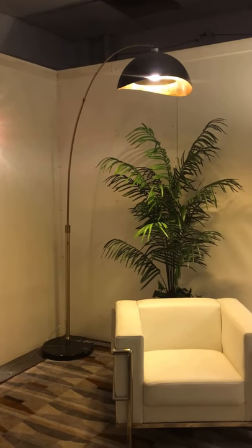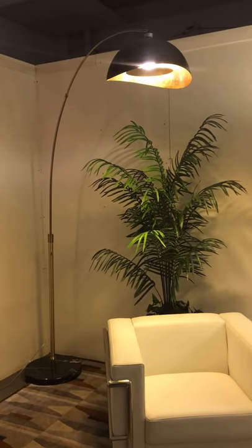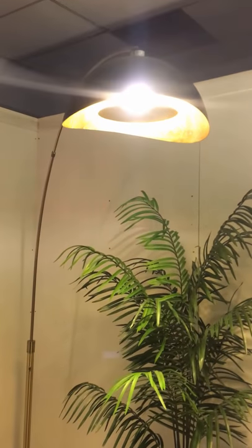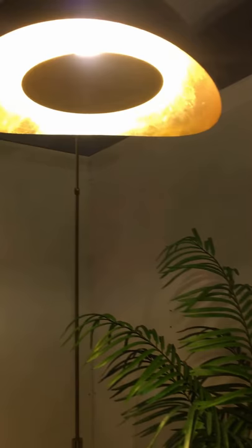You are looking at NOVA of California Lona Bella Arc Lamp in weathered brass and gold leaf. If you look into the shade, you can see that the shade is hand gold leafed on the interior, and the arm and base stem feature weathered brass finishes.